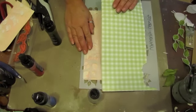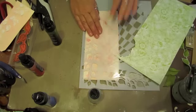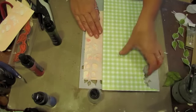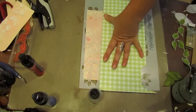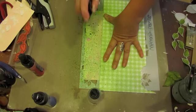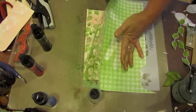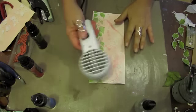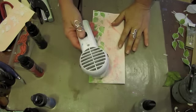I'm going to cover part of the stencil that I don't want the spray to go through — I don't want overspray to come through. I've got this little checkerboard thing going on, so I'm going to cover this, and holding my mist kind of far away, I'm going to start spraying. Then we're going to lift this off and see our results. Now I'm using the heat tool to dry it.